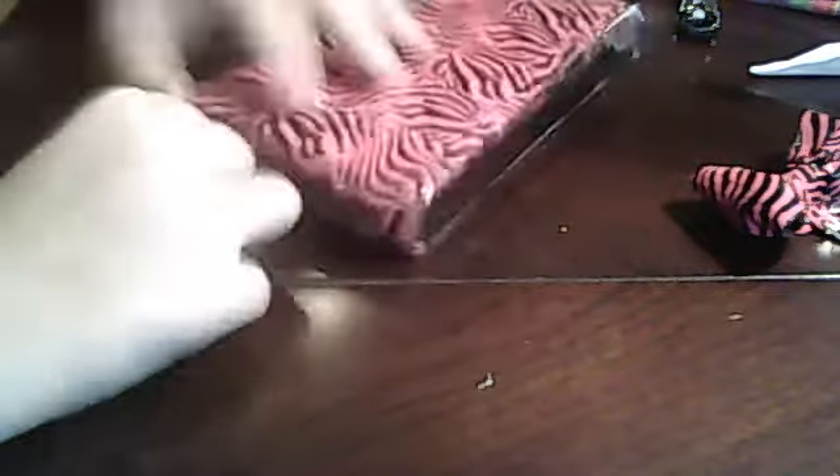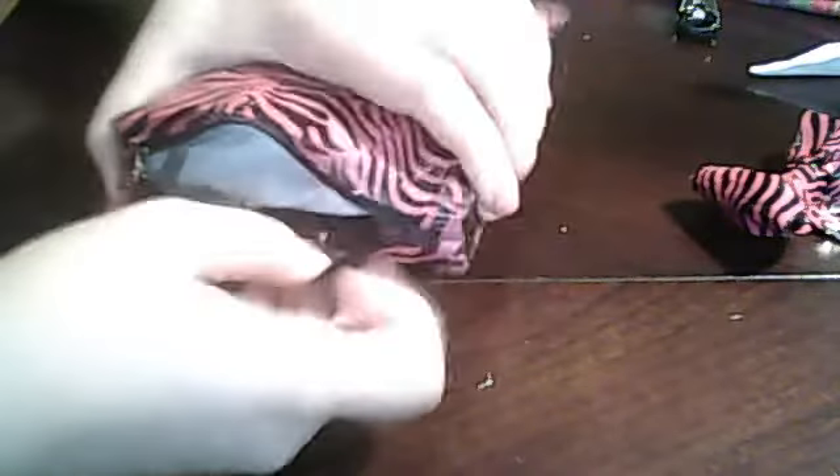Some of my other zippers would get jammed, but I started making them a new way so they zip very well now. On the inside it just has tissue paper in it right now, but it's black.